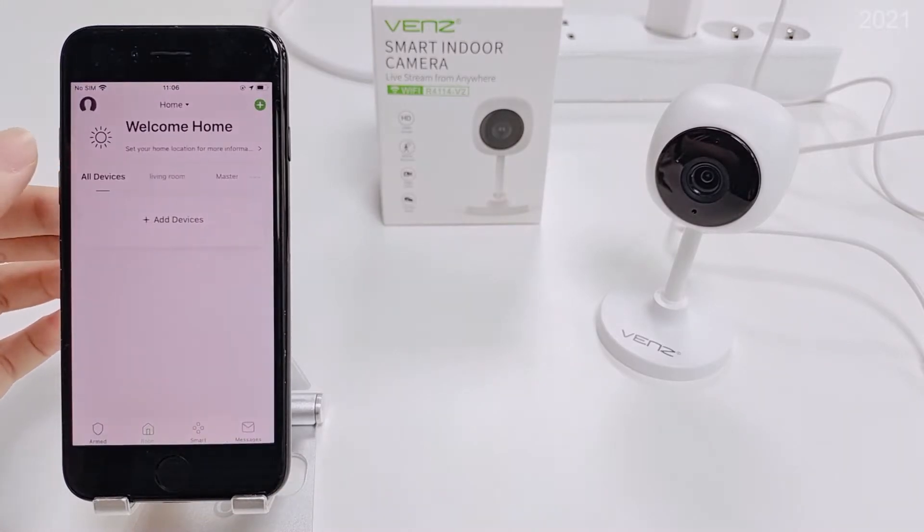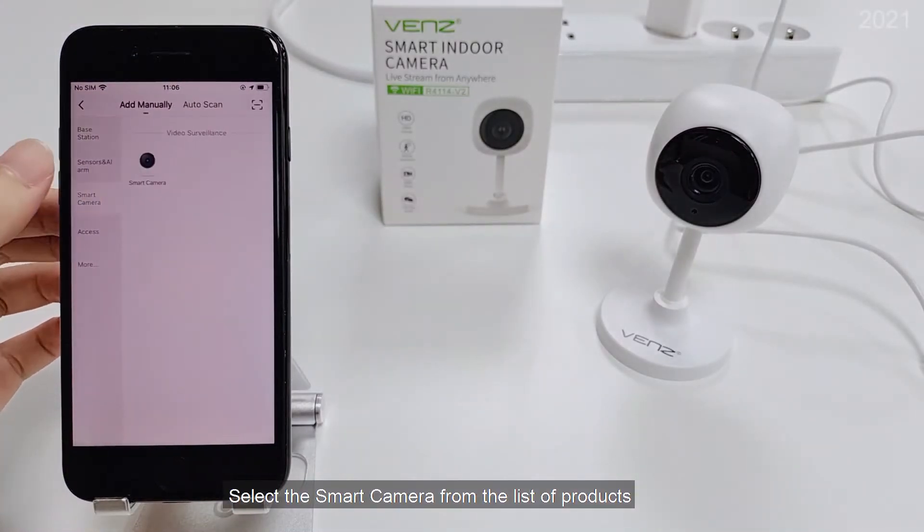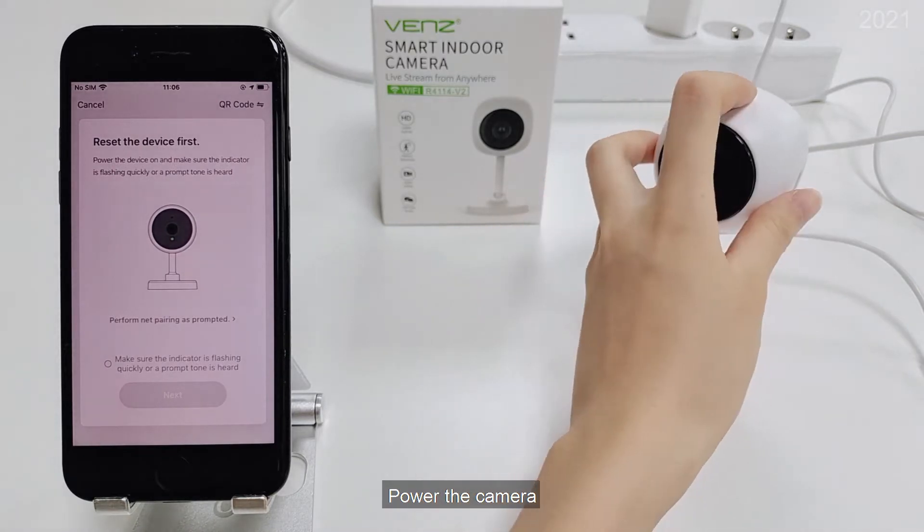Launch the app Wix Security. Select the smart camera from the list of products. Power the camera.